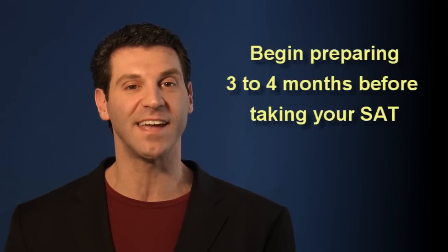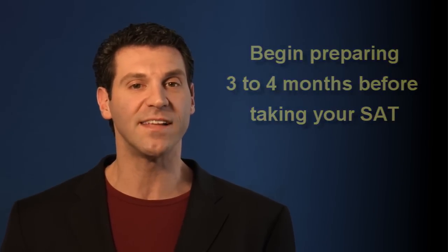Ideally, you should begin the most extensive part of your SAT preparation three to four months before taking your SAT. More than this can cause you to burn out prematurely. Less than this and you may not get quite enough practice. All three components can be done simultaneously within this time.